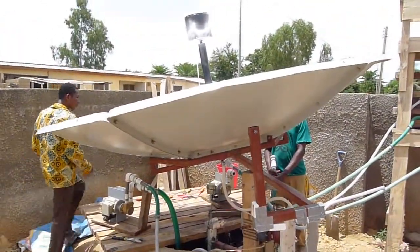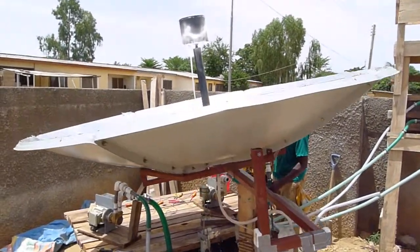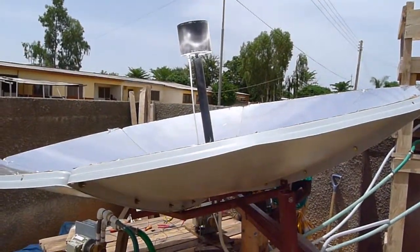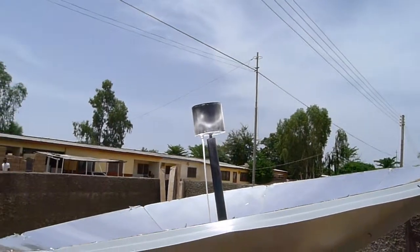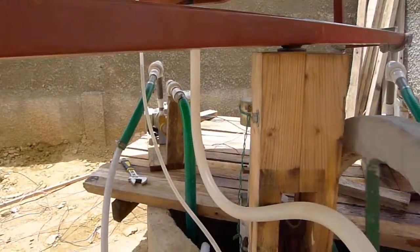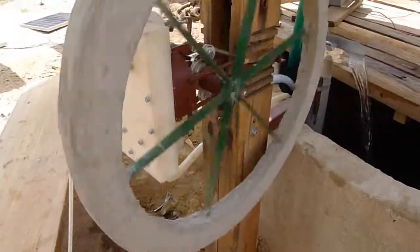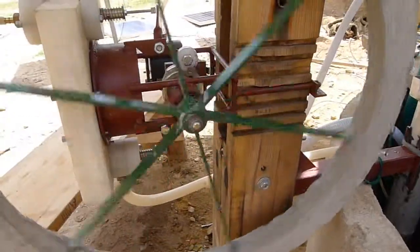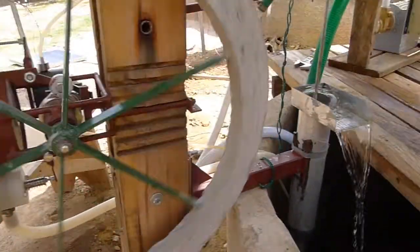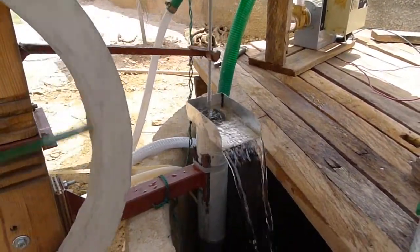Our first pump is a solar thermal pump called a sunflower pump. What we have here is a reflective collector dish that focuses the sun's power onto a boiler, which generates steam that goes into a steam engine. The steam engine converts the thermal energy into mechanical energy, which operates a simple displacement pump.